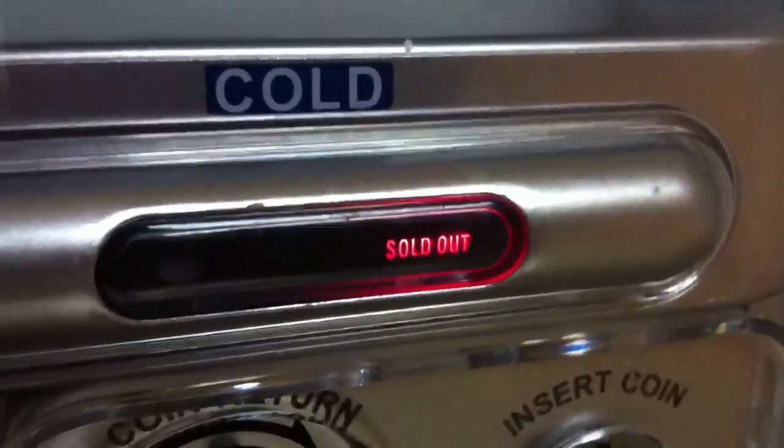So here we go, this is the front of it. As you can see we have Pepsi on one side and on the other side it's empty. And it has a little light that says sold out.